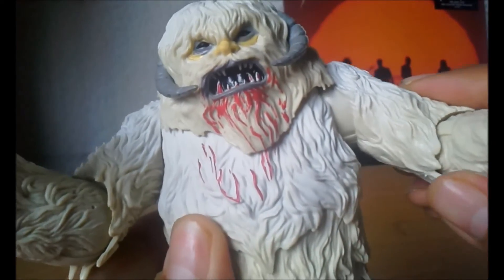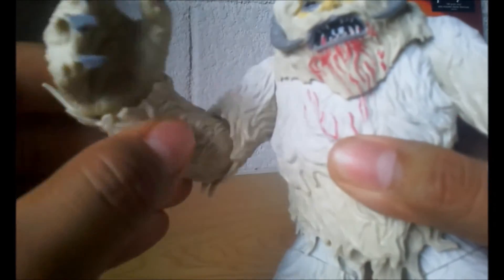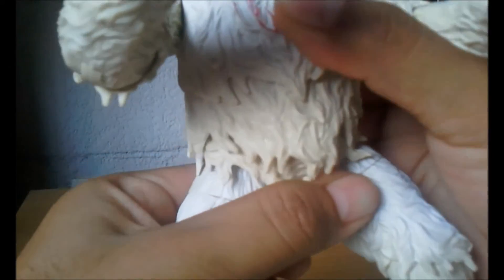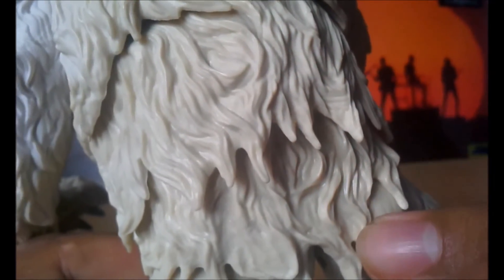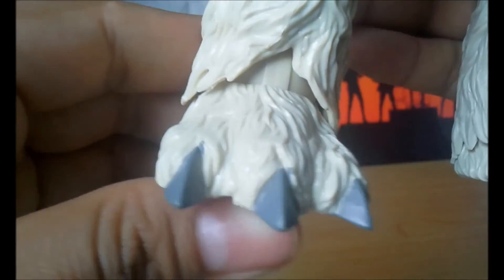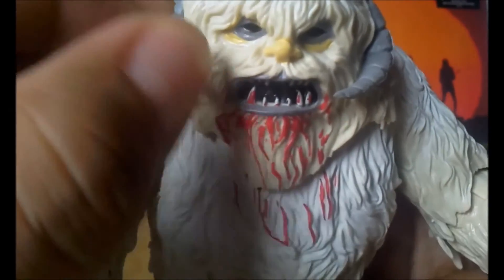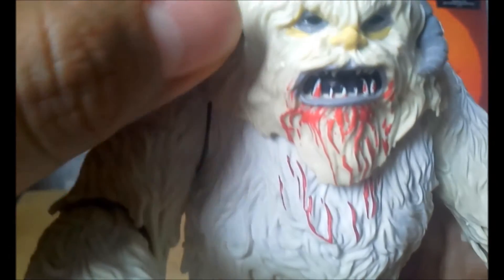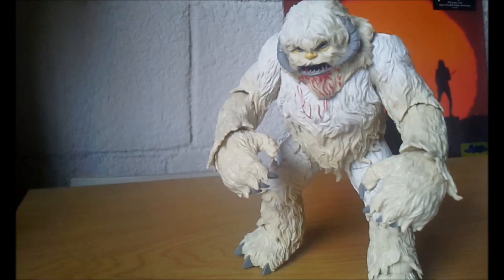Tiene algunos detalles de sangre por ahí. Los brazos los puede extender de esta manera. Igualmente las manos también se le pueden mover. Los codos los puede mover hacia un lado y hacia otro. Vemos que tiene diferentes pliegues. Lamentablemente solo la cintura la puede mover un poco limitado por el pelo. Los pliegues de este Wampa se ven muy bien. El detalle del pelo está súper súper chido. Las garras de los pies también tienen movimiento hacia arriba y abajo. Tiene la parte de los cuernos, que vienen pegados pero son un poco maleables.